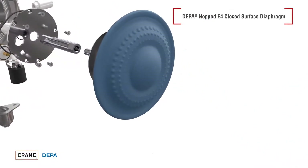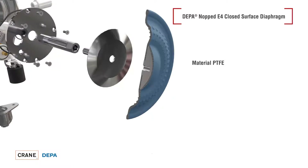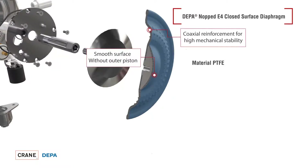The diaphragms used offer a closed surface and use an integrated diaphragm piston for fastening. Additional safety is provided by the reinforcing rings on the air side of the diaphragms.